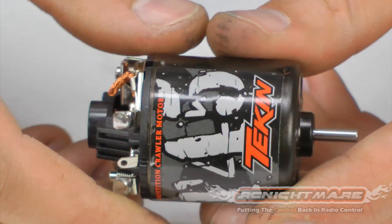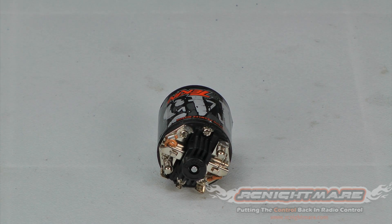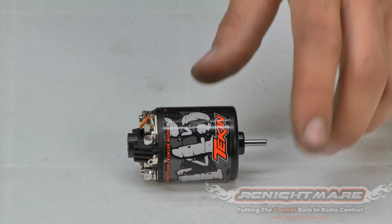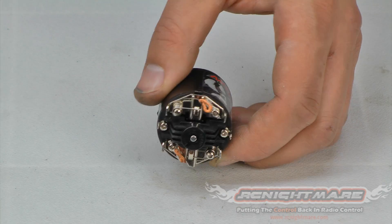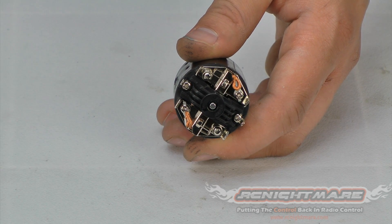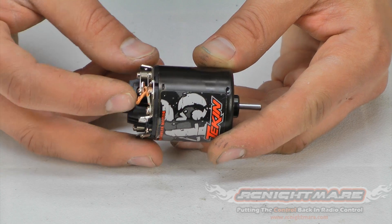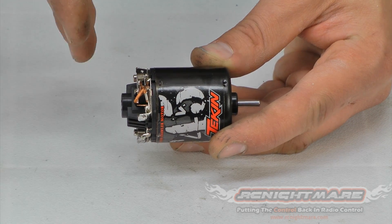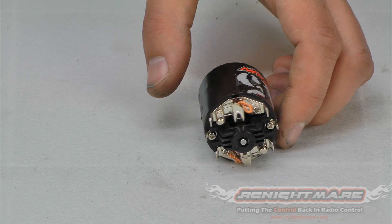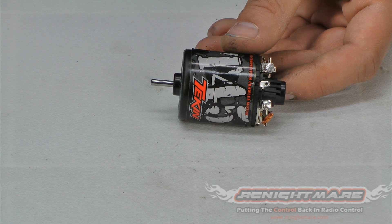Any time you rebuild a motor you want to make sure you do a break-in — a break-in can be a wet or dry method. As shown in our previous video, it involves either immersing it in water or running it at a low speed with low voltage before you run it hard in your rig. If you need to replace your brushes, make sure you get the right kind — there are a lot of different brush cuts, but unless you're racing professionally don't worry too much about the cut. Just get a plain replacement brush and make sure you get the right style: there are lay-down and stand-up brushes, so check which way your brush sits before you buy. If unsure, bring the motor to the hobby shop. That's how to rebuild a brushed motor — post any questions below or at RC Nightmare forums.